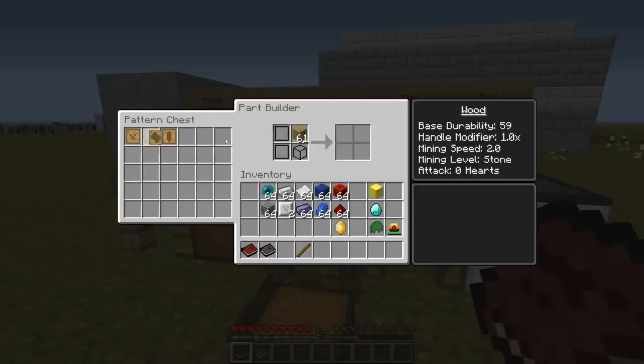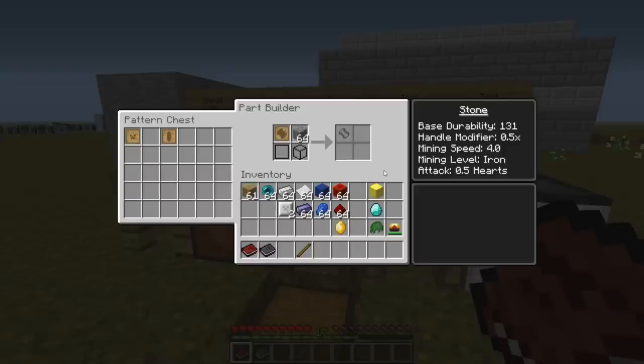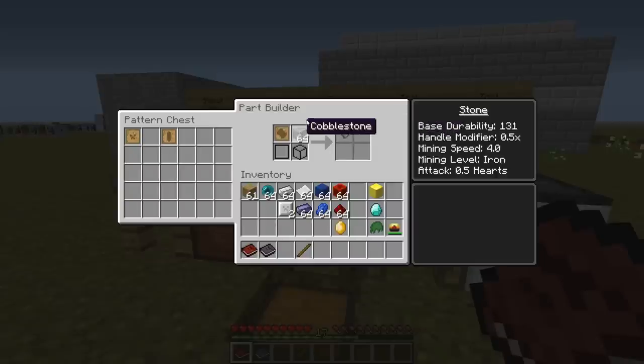After that I will make the hammerhead with cobblestone. The hammerhead sets the mining level — for cobblestone it's iron. If I would have used iron I can mine redstone and diamonds. But this first tool I will make out of stone. Also, the hammerhead material determines what is used to repair the tool. If you make it out of iron you need iron to repair it, and stone will always be repaired with cobblestone.